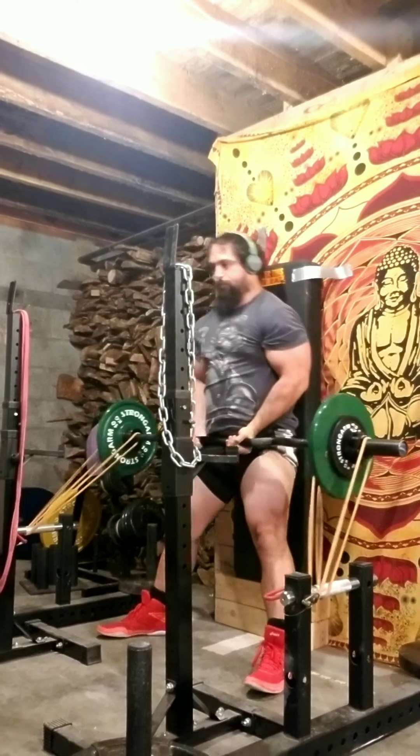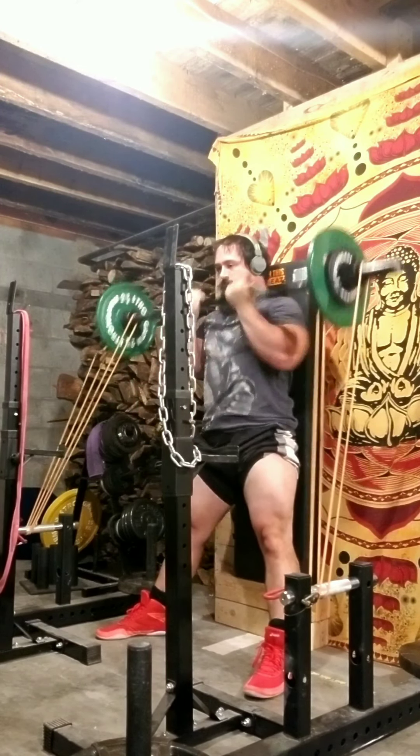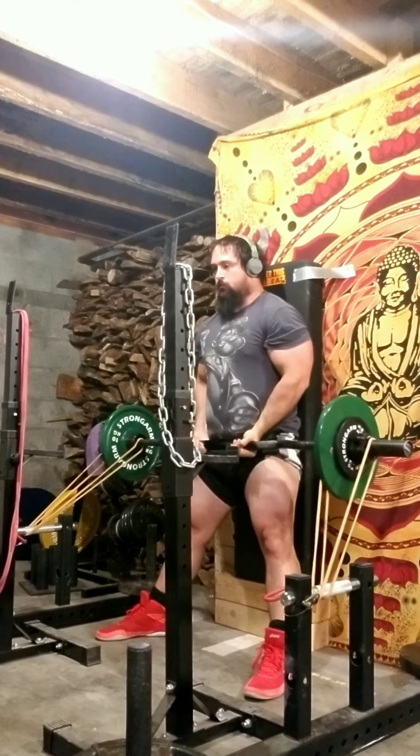Cycle 10, Week 3, Wendler Stiff-leg Curl — just doing some warm-up sets. This is 77lb. Second warm-up set, we're up to 99lb. Third and final warm-up set, this is 121. This actually felt kind of heavy today.